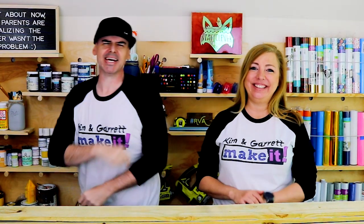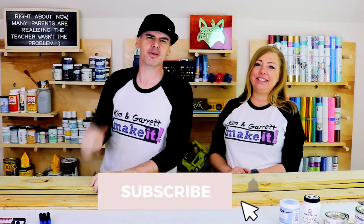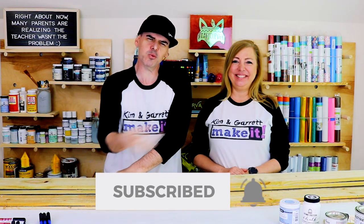What is up? Welcome back. Do you like to do it, build it, or make it? Of course you do — that's why you're here and we do this every week.